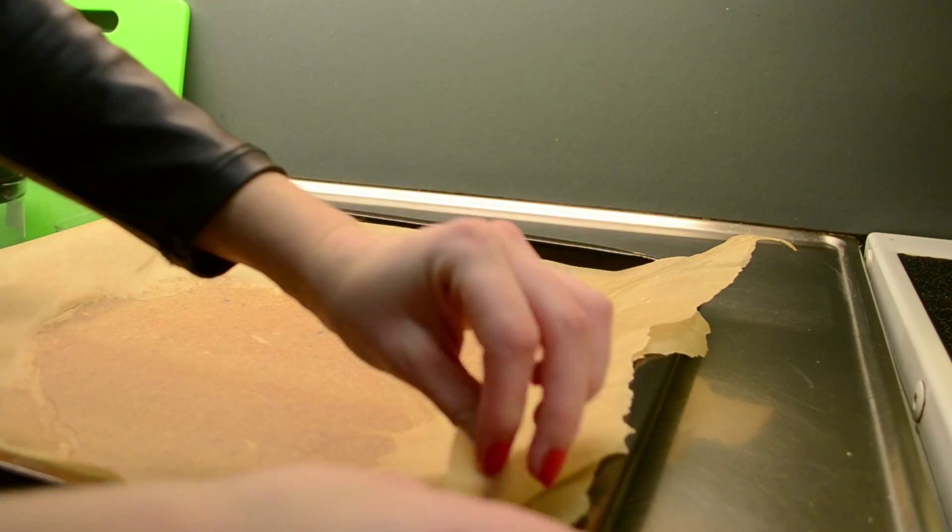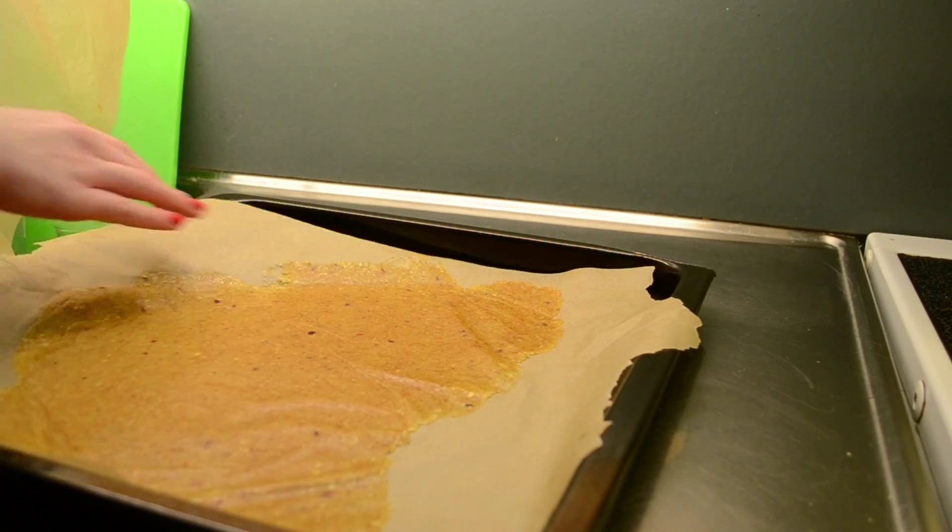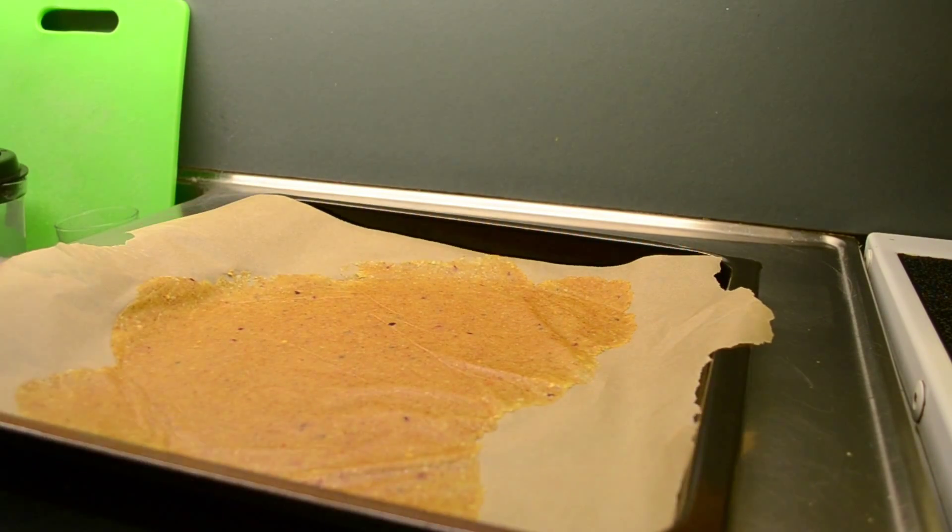Put everything on a baking sheet and carefully peel off the top parchment paper from the dough. Then take a sharp knife and cut the dough into triangular shapes.